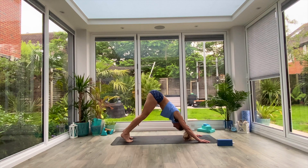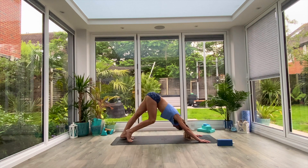Just gently pulse through the shoulders, opening up the thoracic spine, and then gently pedal out through the feet for a few reps as well.